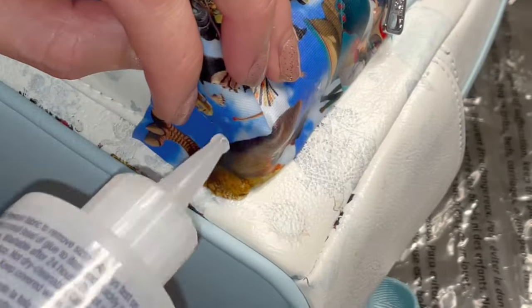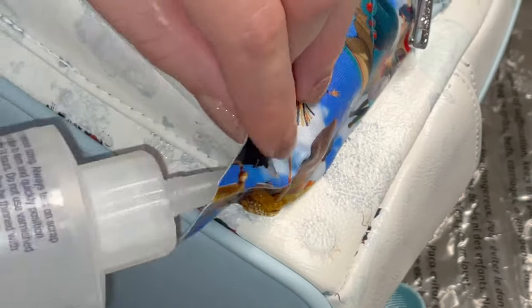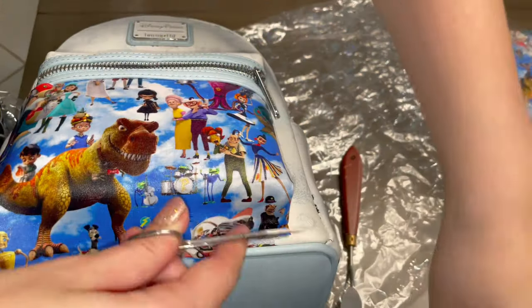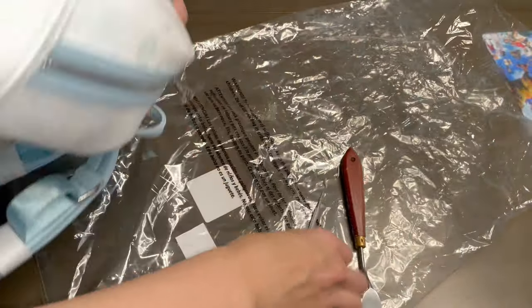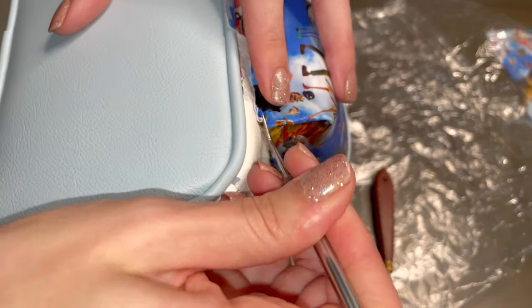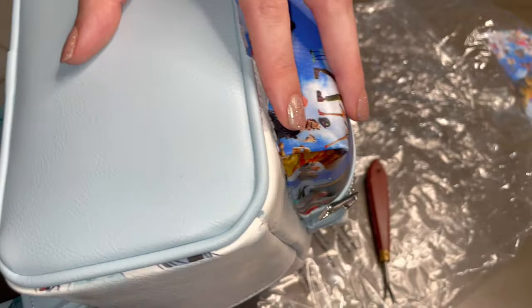Remember for this part, you want to get glue on any part of the fabric that will be folding in on itself so that it stays put. Once you have that corner folded and glued down, you'll then tuck the fabric into its seams. These same steps will be taken for the other side of the pocket as well as that smaller top panel of the pocket.